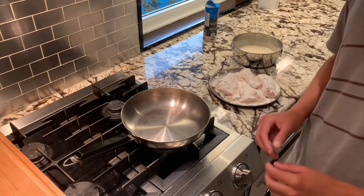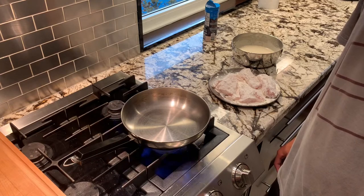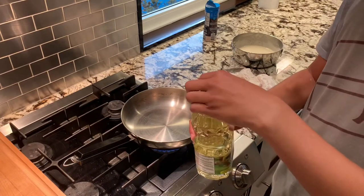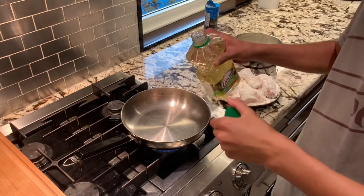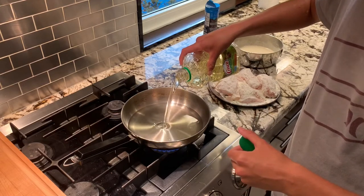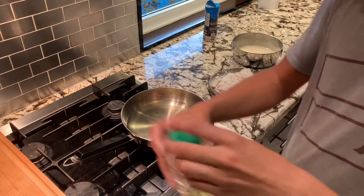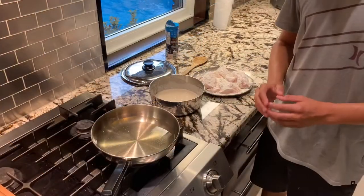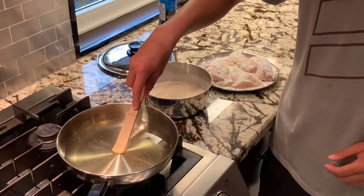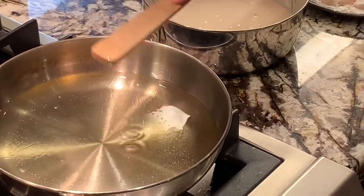Now we're going to heat up the stove and the oil so that when we put our fish in it's already nice and hot. With the oil, we only want to pour enough so that the whole fish can be submerged — I'm just using canola oil. To tell if the oil is hot enough, one trick is you stick the end of a wooden spoon in the oil, and if it starts forming lots of little bubbles that rise to the surface, then you know the oil is hot enough to put the fish in.